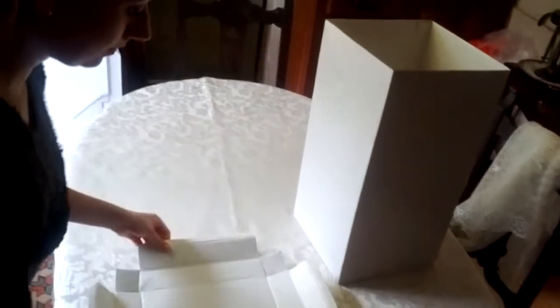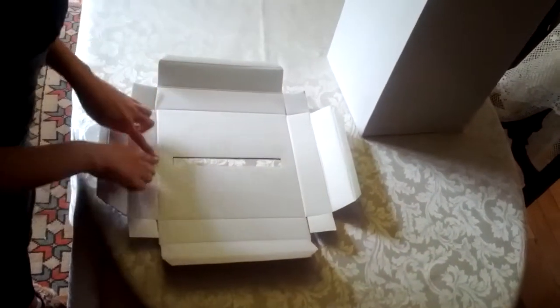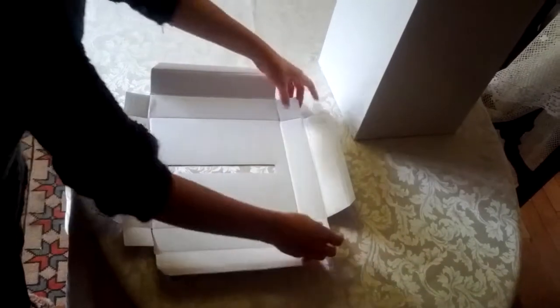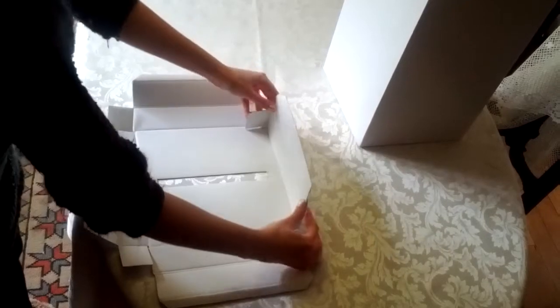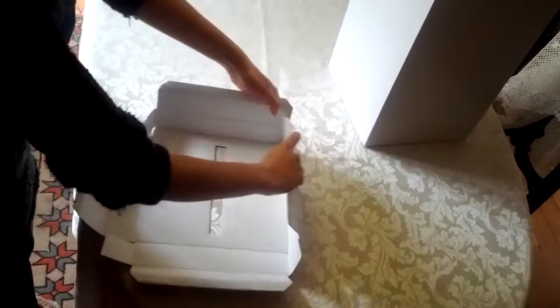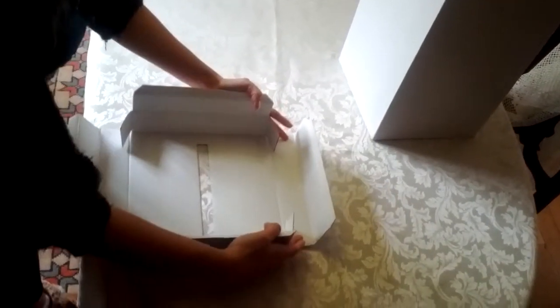Now the lid. This will all be flat. Bend all of the crease marks, the lines. First of all these flaps here — bent, fold inwards, over like so. This one goes in like so.